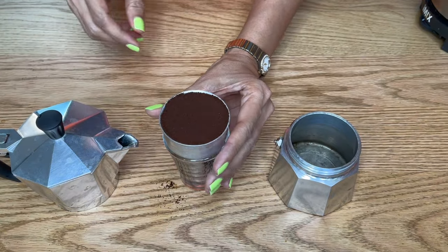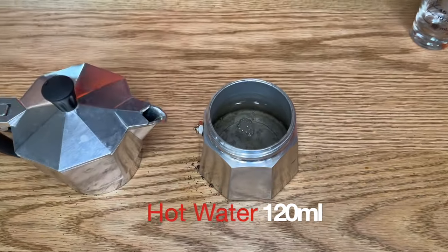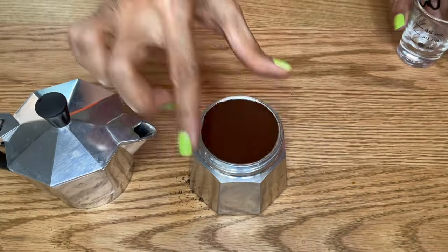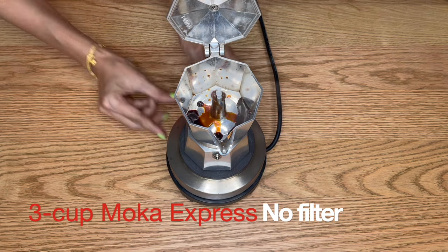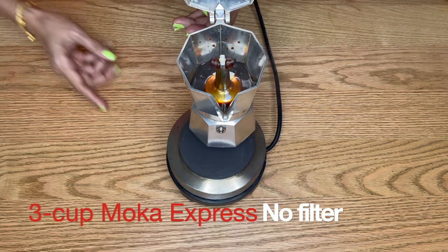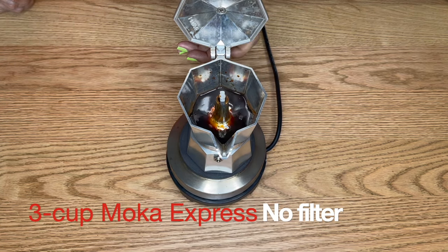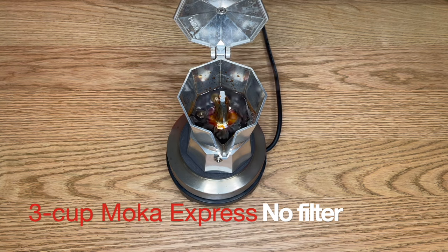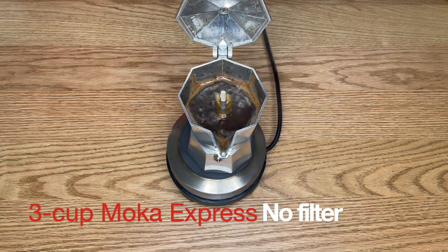Clean the sides of the basket, then fill the boiler with hot water. As soon as the coffee starts to flow out of the funnel, reduce the heat. If there is any danger of the coffee exploding, take it off the heat and close the lid. The resulting brewed coffee has very little crema.